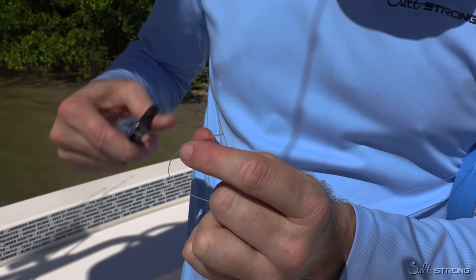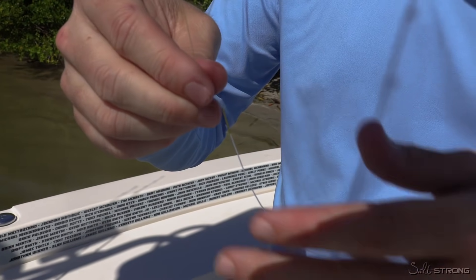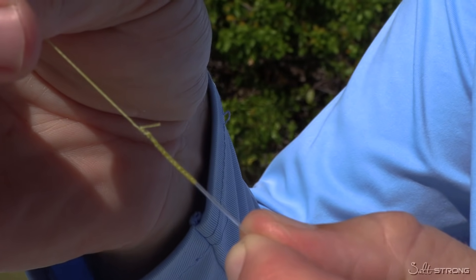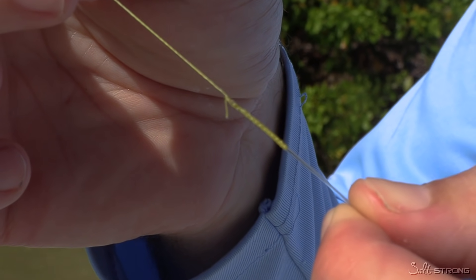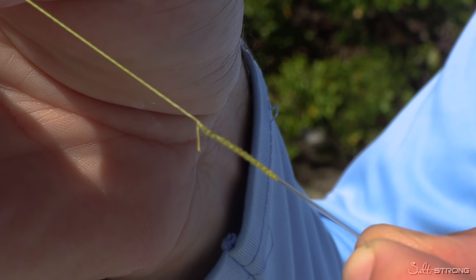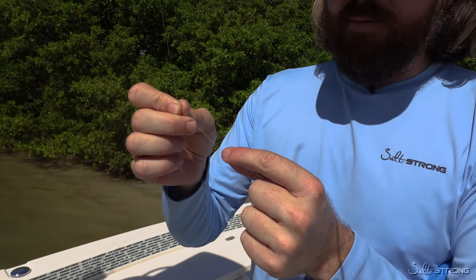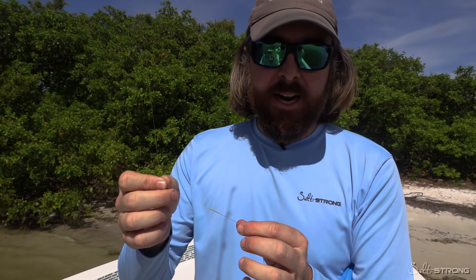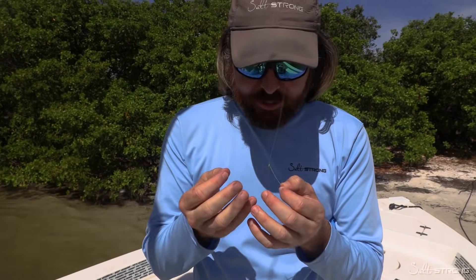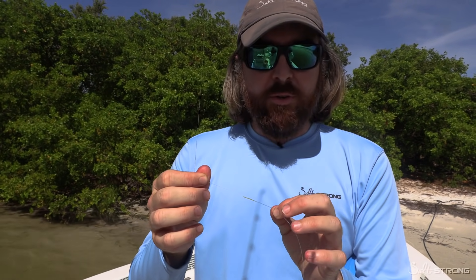Now we are done with the FG. Let me just find my scissors — there we are. That is a clean looking knot. This is super sleek — there's no knot that is thinner and it's shockingly strong. The best news is you don't need any tool or anything special; just need your pinky, your line, and some scissors. You can do this out on the boat or out in the kayak. If it's wavy, just sit down and you can have everything right there, nice and controlled.